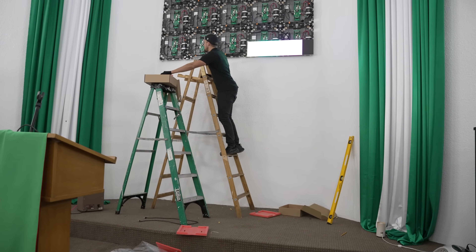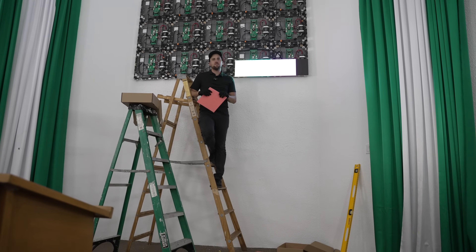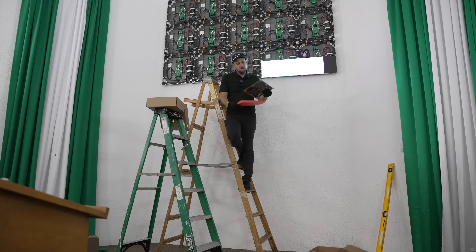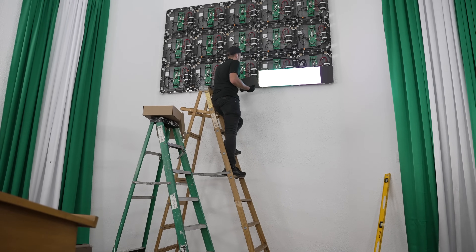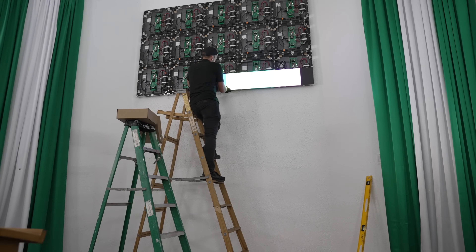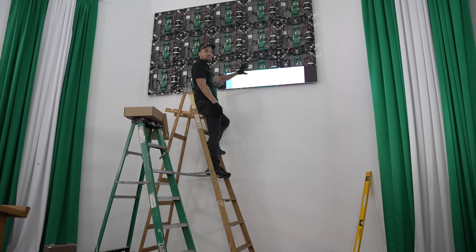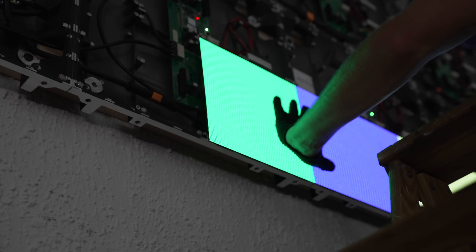We're at the most satisfying step: putting the modules onto the cabinets. We're sending a test pattern from the processor — that data cable goes back to the tech booth and is plugged into the Novastar processor. Levi programmed it for this panel configuration and is sending a test pattern. To install a module, find the little up arrow to orient it properly, make sure your power cables aren't in the way, set it in place, make sure it connects to the hub board with no seams, and use the roller tool to roll down the surface of the module.